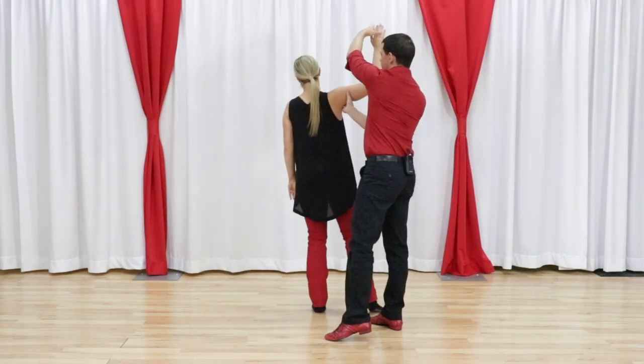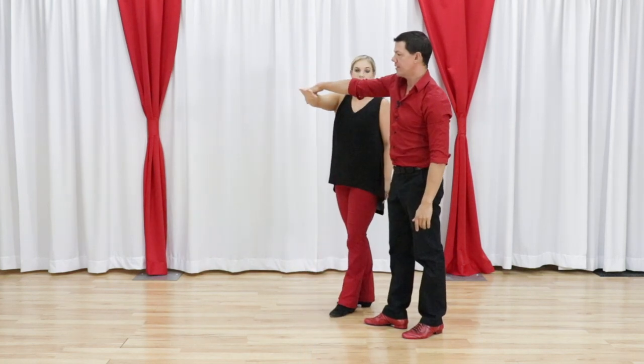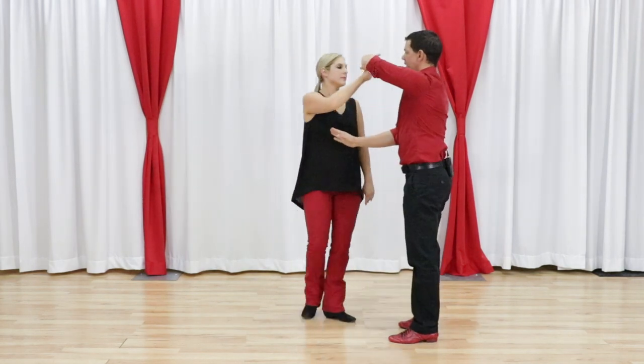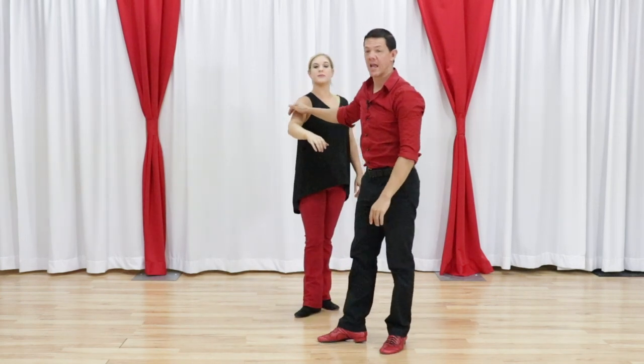And as you're going to duck, the higher I go on this, the less Megan has to duck. So if I wanted to do this really high, she would hardly have to duck at all. The tighter I get to her armpit, the more she's going to need to make that duck happen.